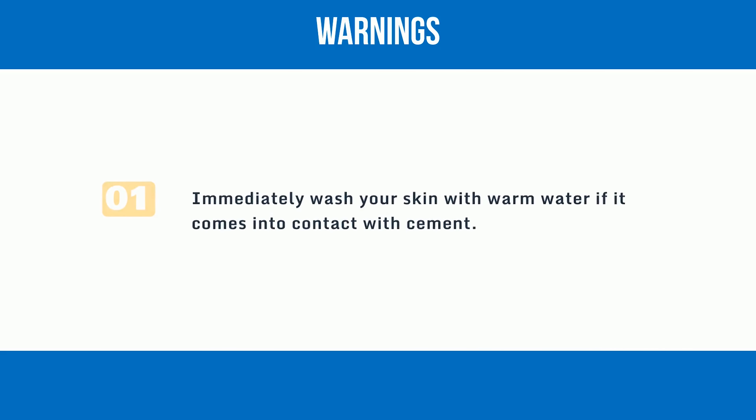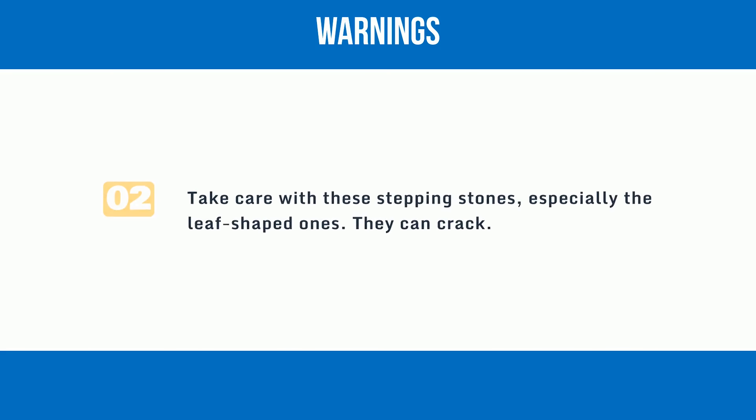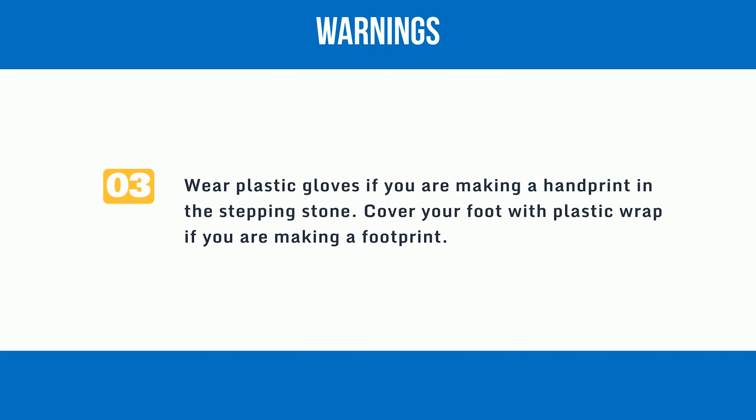Warnings: 1. Immediately wash your skin with warm water if it comes into contact with cement. 2. Take care with these stepping stones, especially the leaf-shaped ones — they can crack. 3. Wear plastic gloves if you are making a handprint in the stepping stone. Cover your foot with plastic wrap if you are making a footprint.